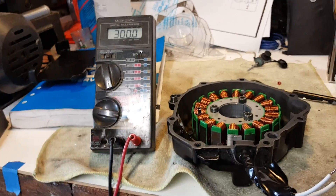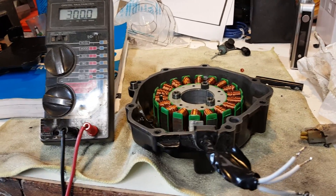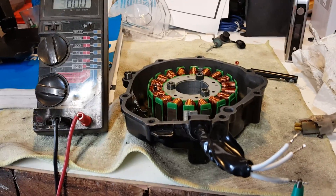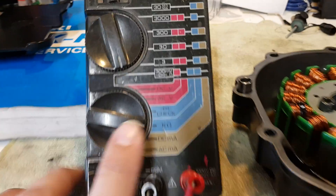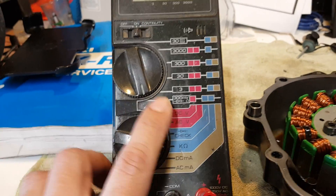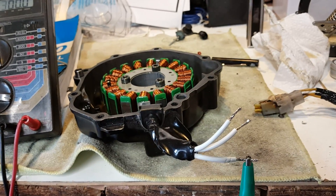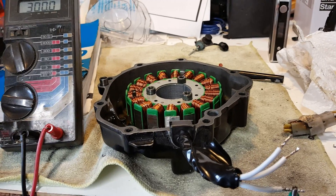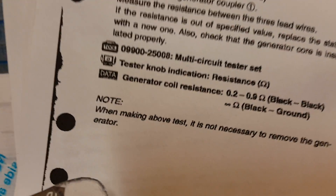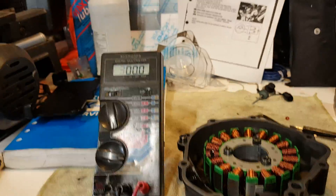This could possibly be one of the causes. What I want to do today is show you how to test your stator. What I've got going here is my digital multimeter hooked up, set to ohms at the lowest setting possible. According to the service manual, you're supposed to be getting anywhere in the range of 0.2 to 0.9 ohms on your reading.